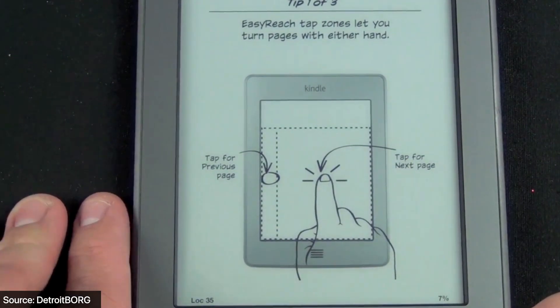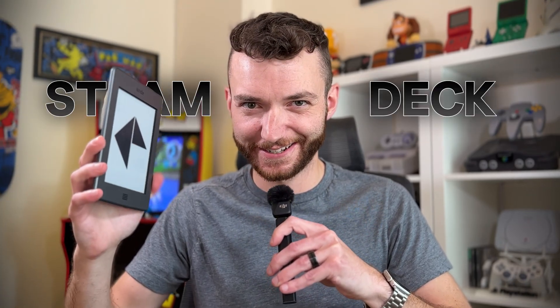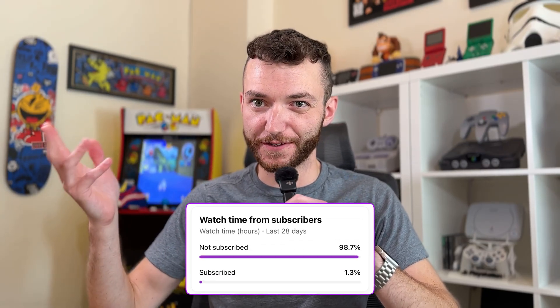At their core, these things are just little e-ink Linux machines sitting in our desks, so why haven't we used them for something cooler? Obviously they have some physical limitations, but what if we use them for something that it really should be physically limited from doing? What if we turn this thing into a Steam Deck? And what if the 90-something percent of you that watch these videos hit subscribe down below to catch the other wacky projects we have going on in this channel?